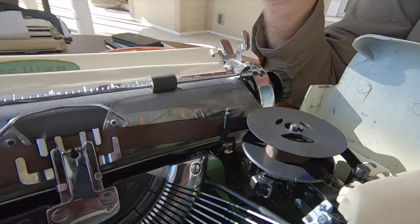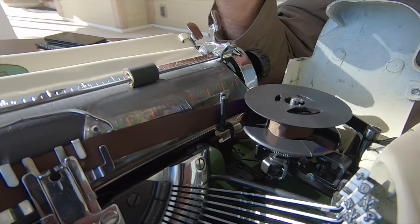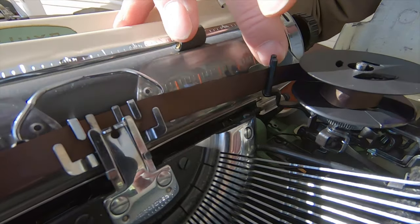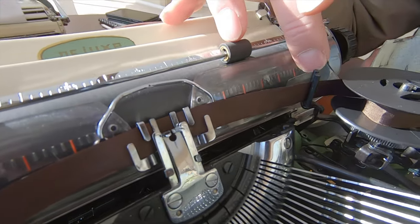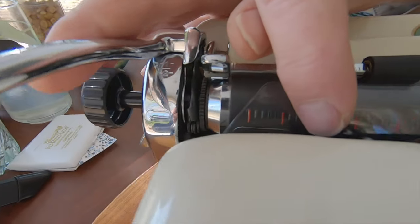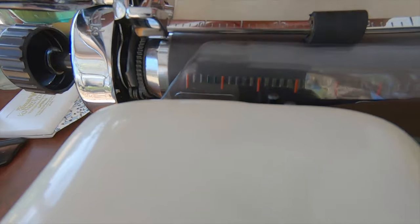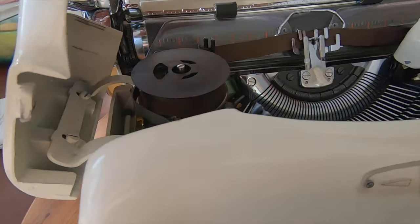It doesn't have a button for changing ribbon direction like on the Smith Coronas. Like on a lot of machines, if you need to change ribbon direction you just flip it manually. And you can actually reach that fork with the cover in place if you needed to. The left side is the same type of thing.